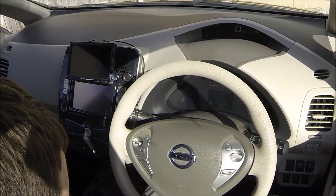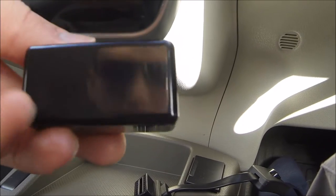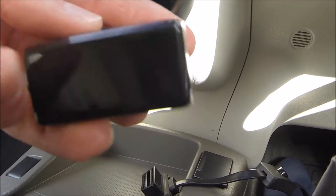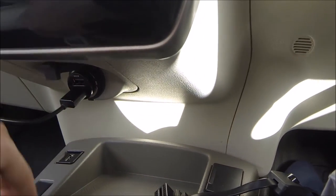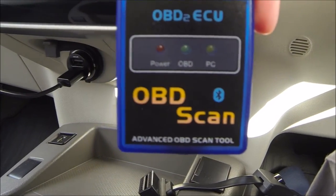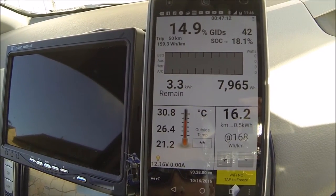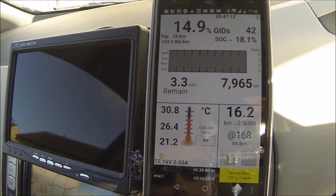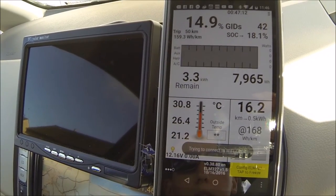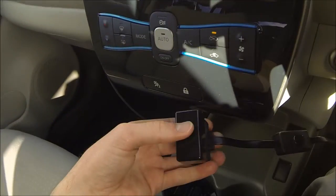I'm starting her up. This is the vpeak VP01, and this is Wi-Fi. I've tried others before — anything that works on Bluetooth I can't get to work very well, even with Android.